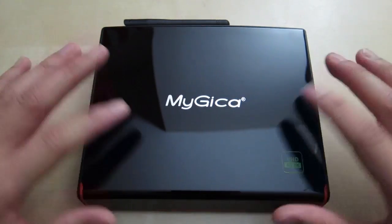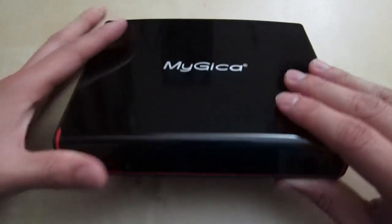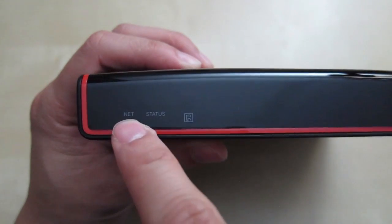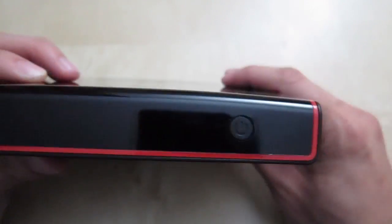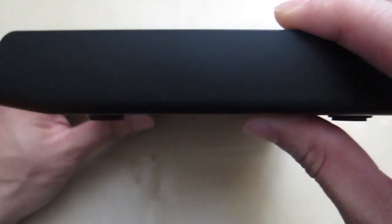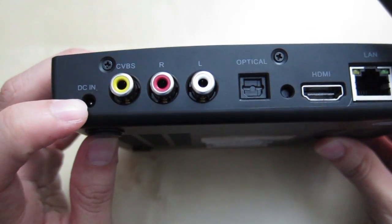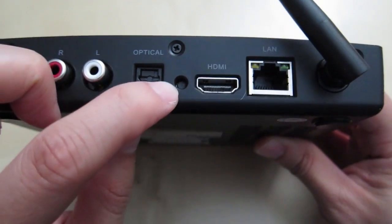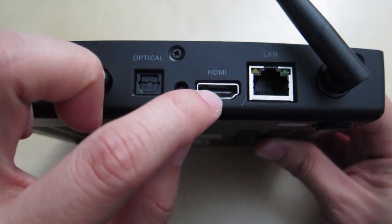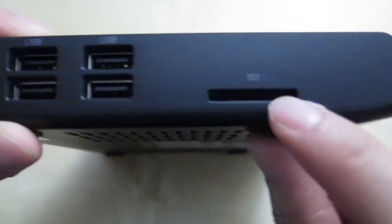Here's the box itself — very shiny finish, looks like it could catch some dust but not too bad for fingerprints. Up front you have the net and the status indicator, an IR port, and the power button is on the side. Nothing on the right side. In the back you have the DC input for power, RCA output, optical out, a reset button, HDMI out, LAN port, and a short antenna. On the side you have four USB ports and an SD slot.